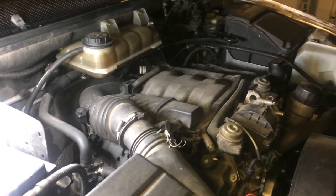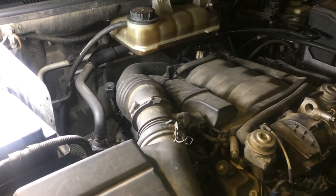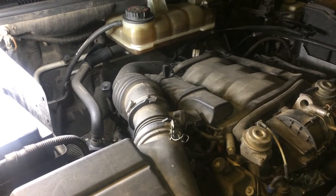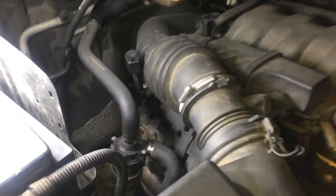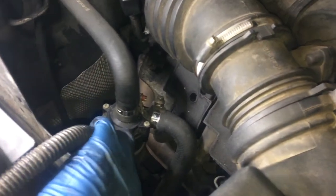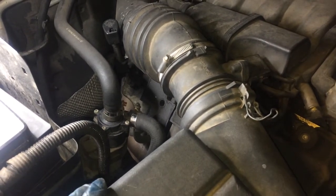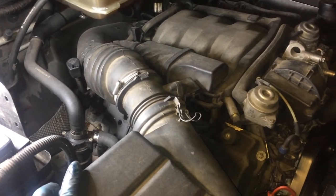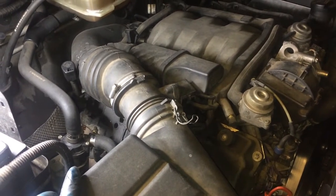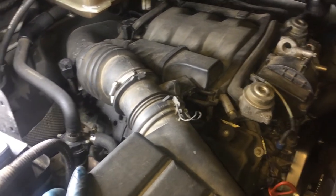This is a 2003 Mercedes-Benz ML350 with a Mercedes 112 V6 engine, and I'm going to show you how to replace the auxiliary water pump, which is this device right here. This is the same for not only all of the W163, which is the first generation ML, but also many of the other 112 engines, which are V6s and V8s.